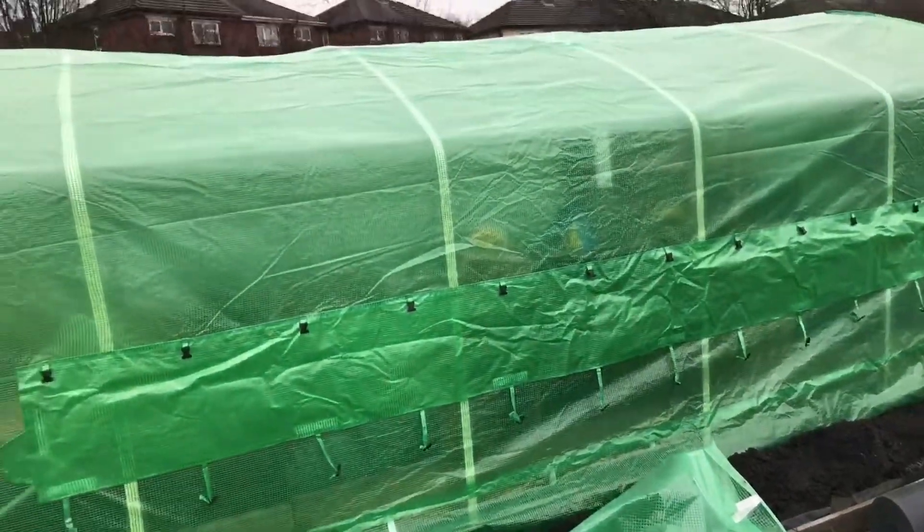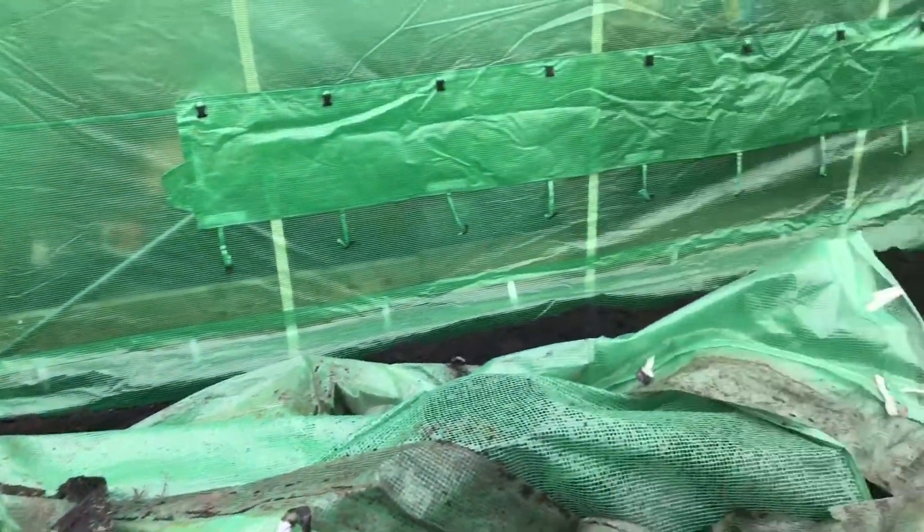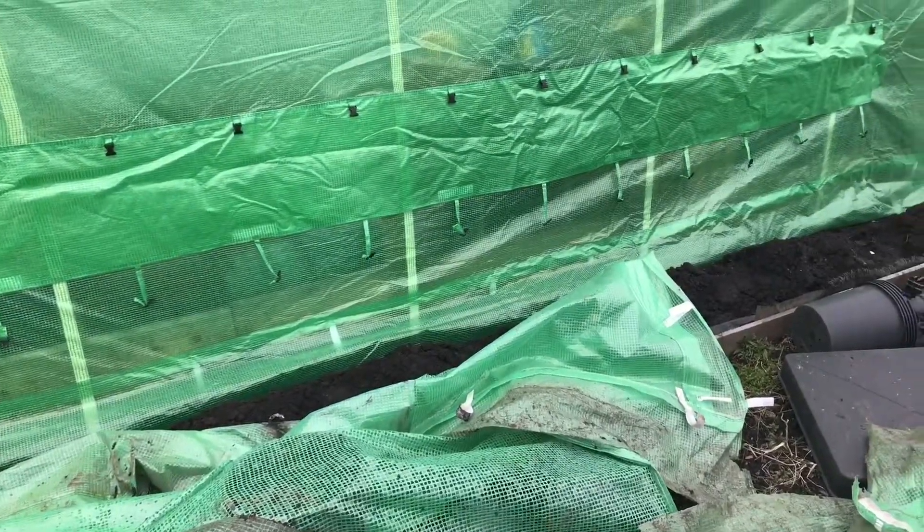It's all done. I've got a roof on it, I've just got to put the side panels — the two ends are done. It's all stretched, I've just got to stretch the sides a bit more.